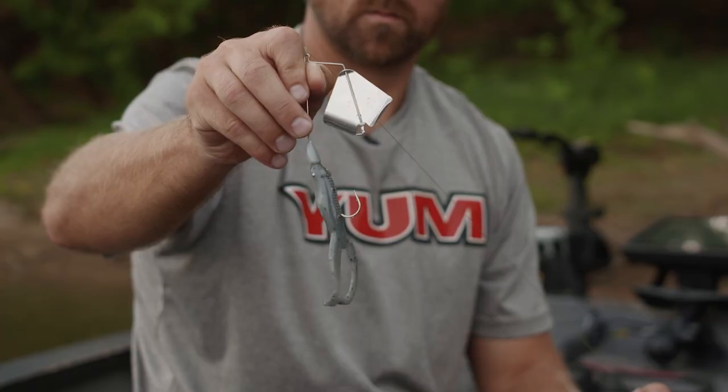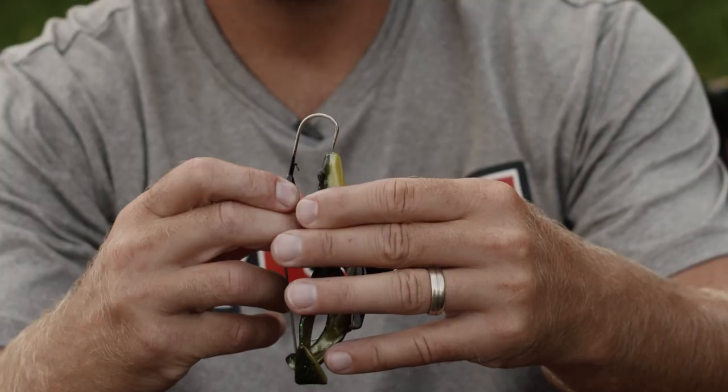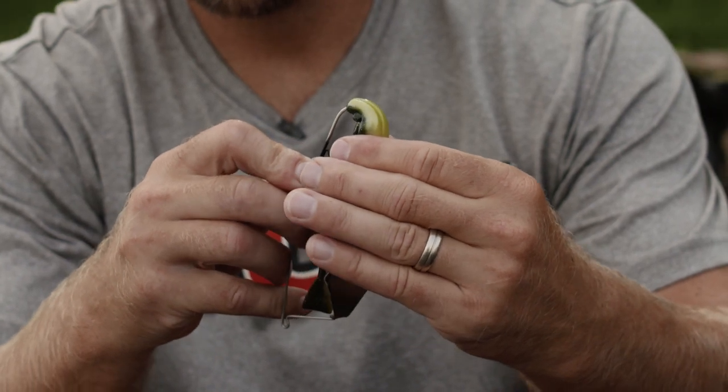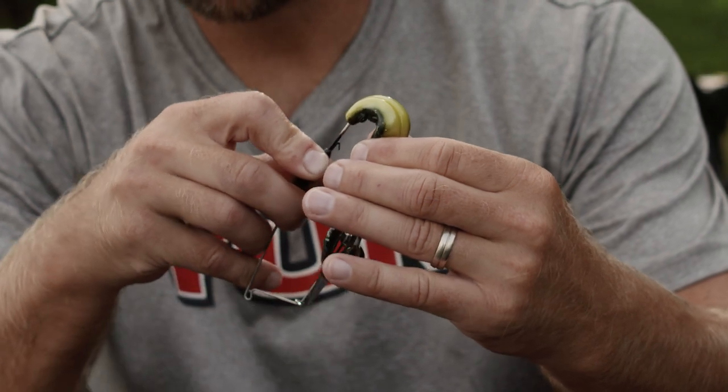This is a War Eagle Buzzbait, specially designed for this exact application. You don't have to use super glue if you don't want to with this one — this piece of lead is going to hold it secure, plus you get the wire keeper. You're going to come into the toad with your hook point, getting it dead center, and slide it all the way up, making sure it's perfectly centered.